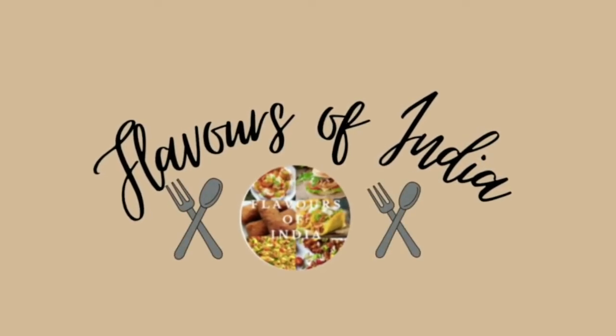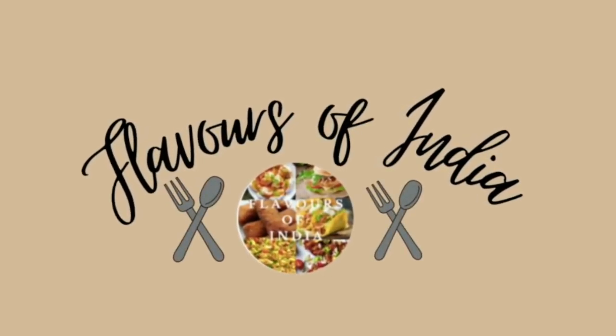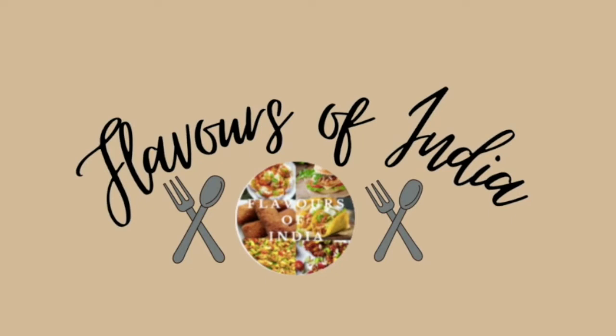Hi everyone, welcome back to my channel. Today I am going to make very crispy potato balls with a chatpatti sauce, which you can serve as an appetizer but not for lunch and dinner. Let's make this one.